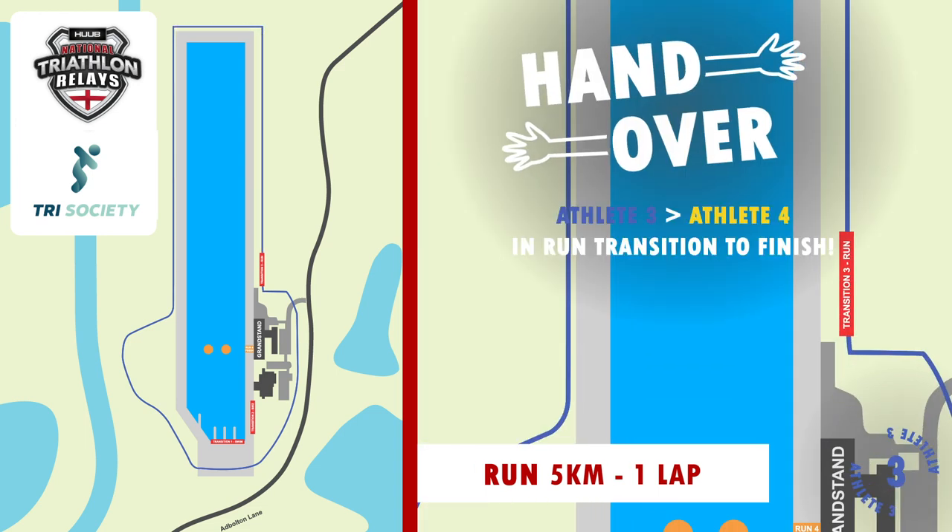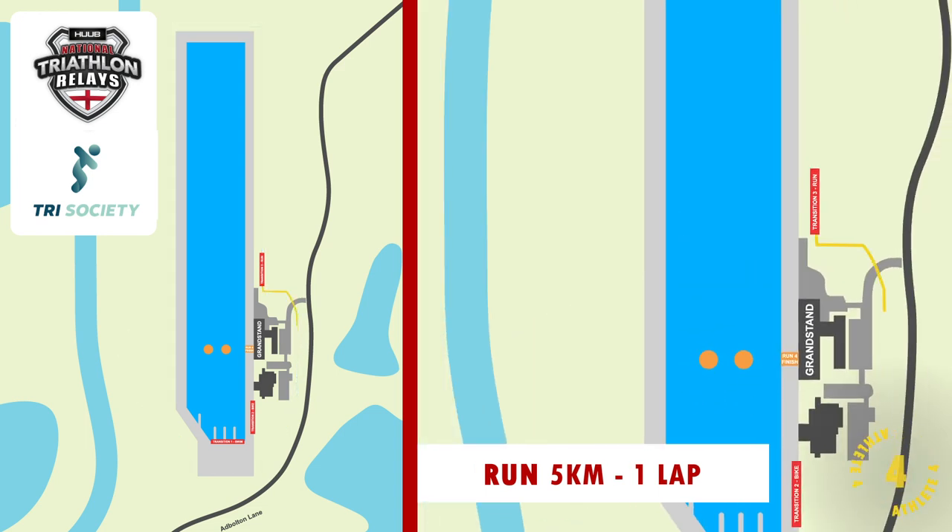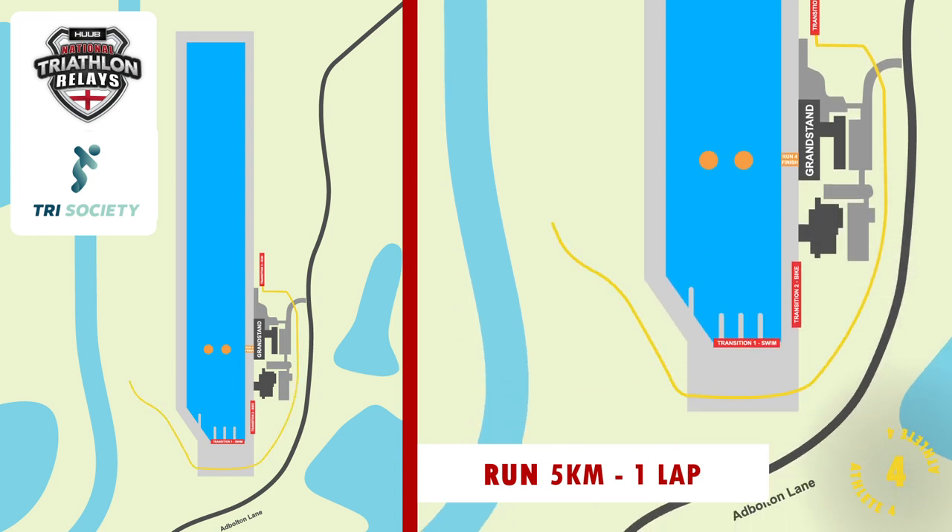For the first runner, your lap is slightly shorter — so there's a bonus. For runners 2, 3 and 4, it's slightly longer.